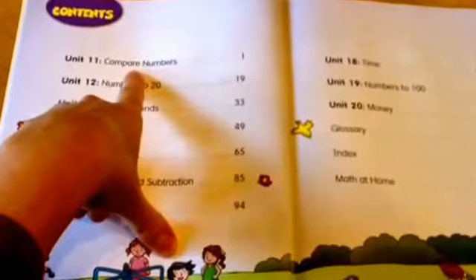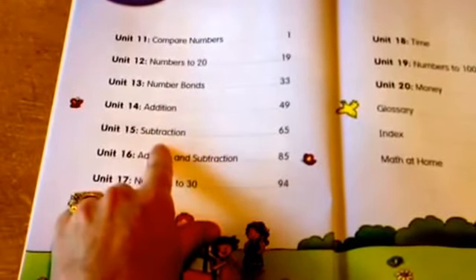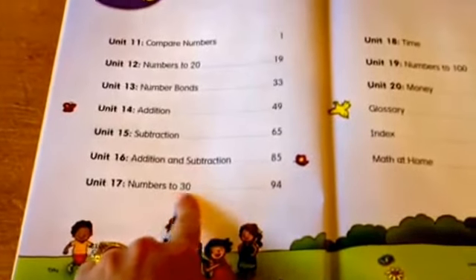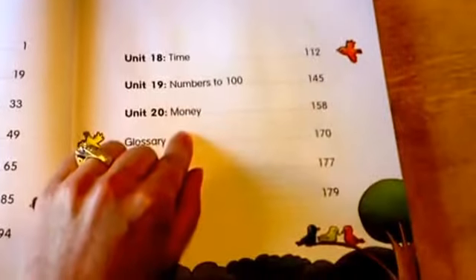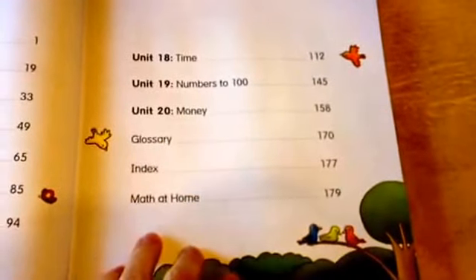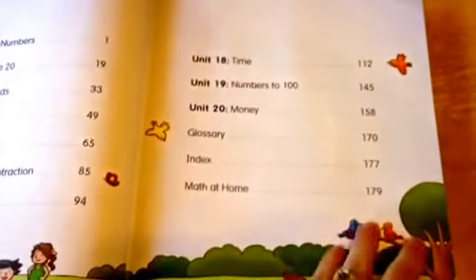They start with compare numbers, numbers to 20, number bonds, addition, subtraction, addition and subtraction, numbers to 30, time, numbers to 100, money, a glossary and index, and they always include a Math at Home section of projects and things you can do in your everyday real life as you go about your home life.